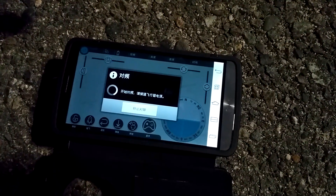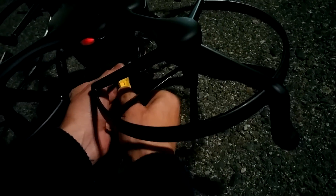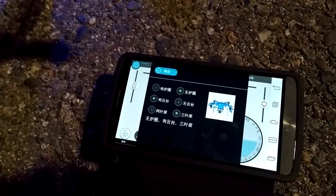Now you come here and plug in the battery — one, two, three, go. And look, it immediately tells you it's paired up.